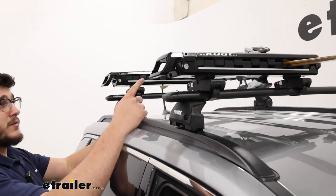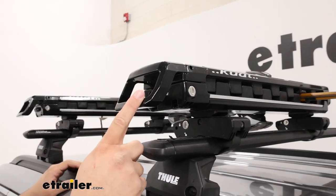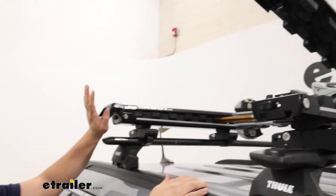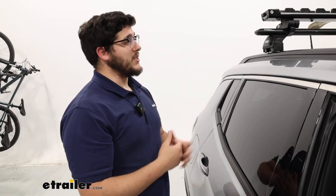At the very front, the way you operate this is you'll notice a large lever, and I like this because it's really easy to use. It's going to be perfect if you have larger mittens or gloves on — accessing this is going to be much easier.